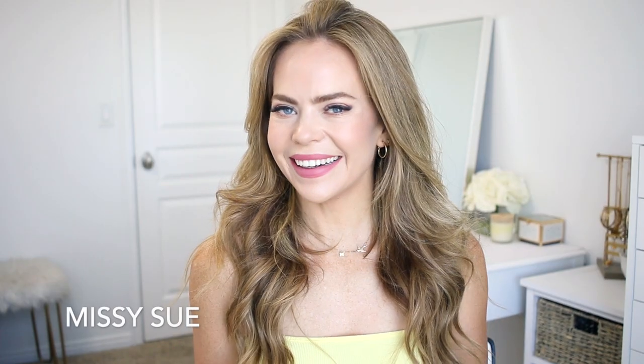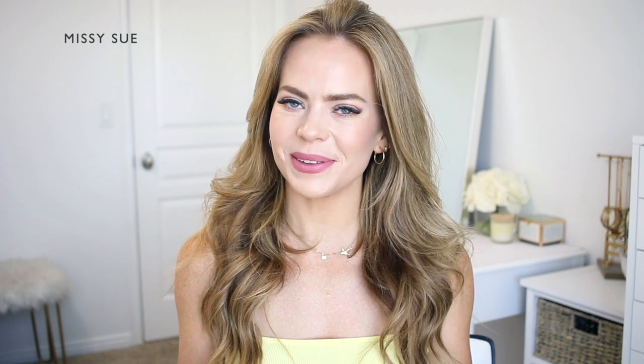Hey it's Missy! I'm so glad you're here. I got a few requests to share some back to school hairstyles so I wanted to do some that were a little bit on the easier side. I think you could do any of these before school. Of course you don't have to go to school to try them out or wear them. You could do the low bun for a special event — I think that would be really pretty. Let me know in the comments if you have a favorite style. I love knowing which one you guys end up liking the most.